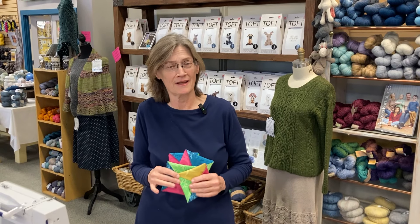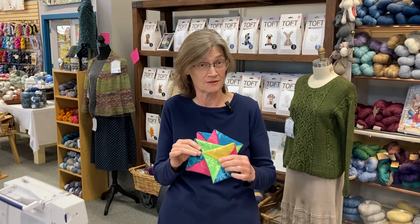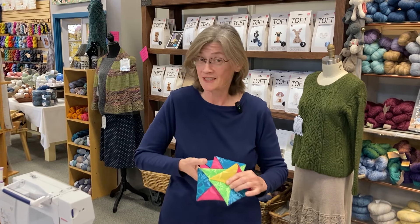Hi, good afternoon. This is Jackie coming at you from the Stitch and Post, and today's demo is going to be on making coasters. These are very simple — they take one seam and six pieces of fabric. So let's get started.